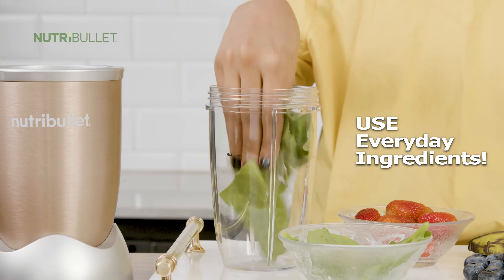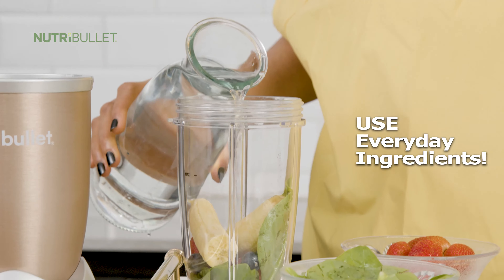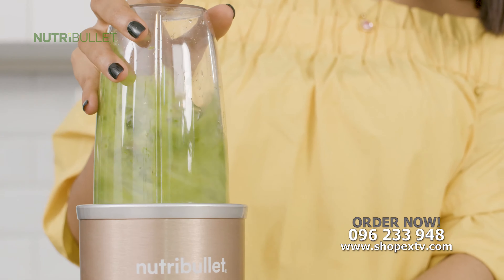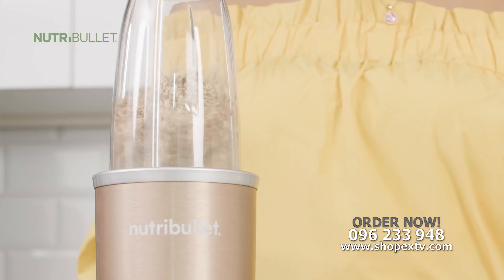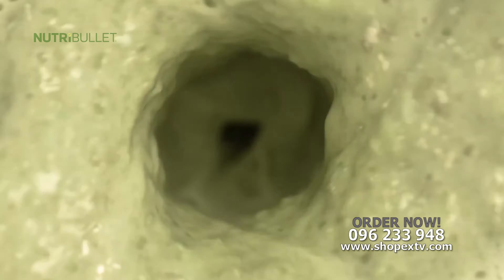Here's how it works. First, add spinach for fiber, berries for antioxidants and some banana for potassium. Add water and watch how the NutriBullet completely breaks everything down. Even almond nuts, cashew nuts and tiger nuts have been completely broken down, extracting all their essential nutrients, creating a smooth, delicious nutrient-packed smoothie that can literally transform your life.